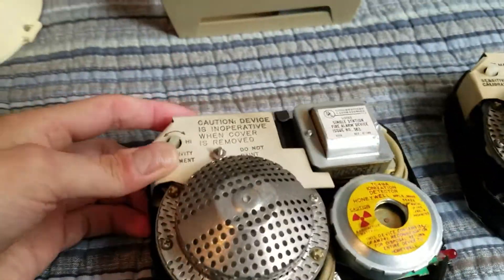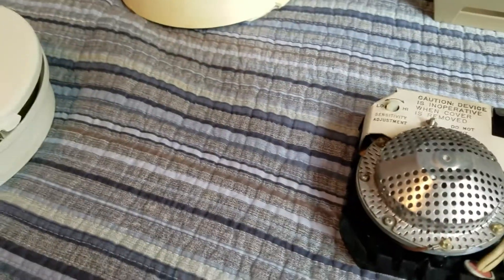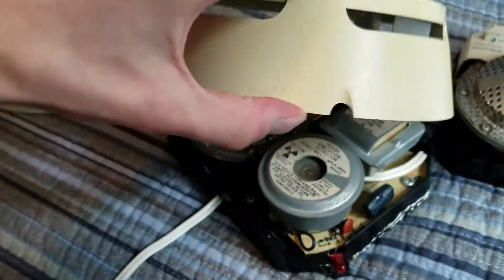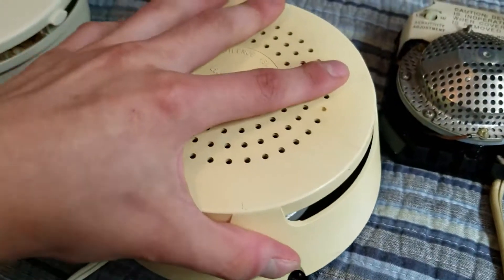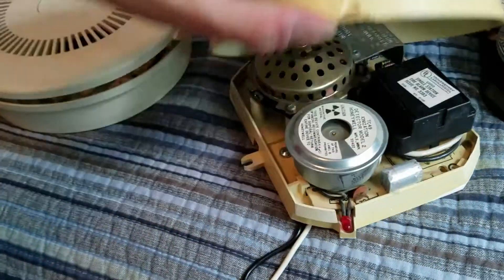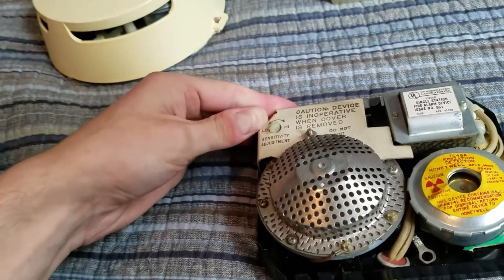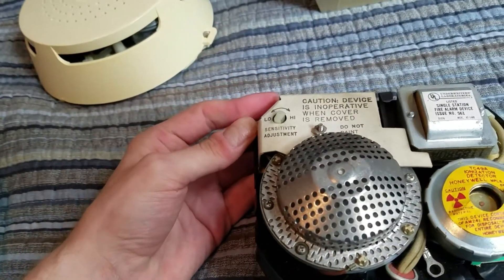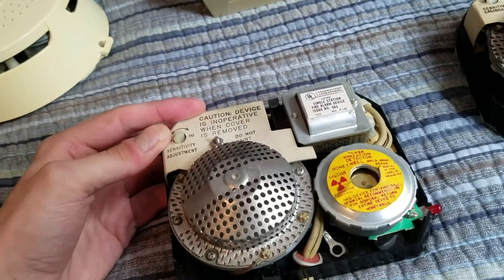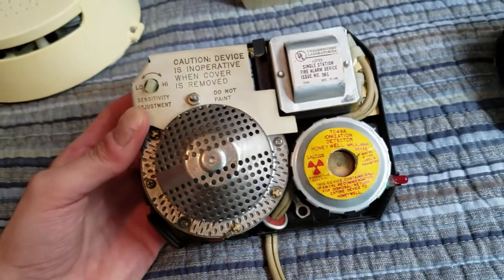It has the Kobishi CLB23 mechanical squealer horn, just like this one does. Now these used a variety of different horns. Some of them used Edwards horns, like this one from my old house, and I typically find Edwards horns were mostly used in the contractor models. This one with the smaller sensor also has an Edwards horn. And then some TC89Bs also used it. Then there were some that used Delta Alarm horns — I do have one of those — and then there were also some that used the Kobishi CLB27.